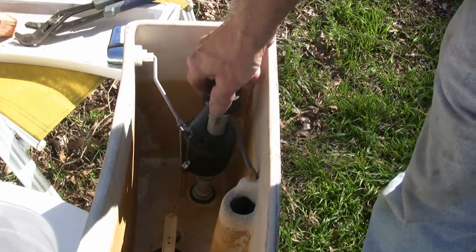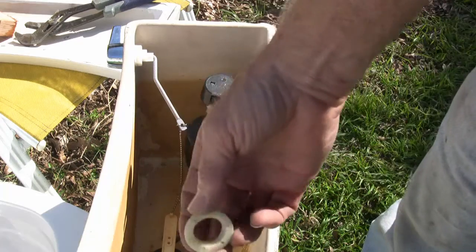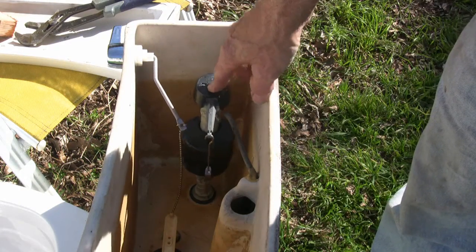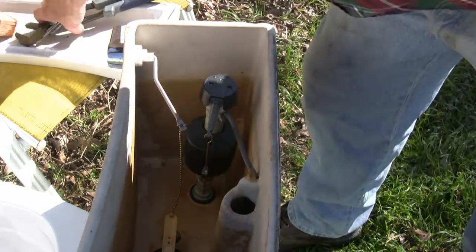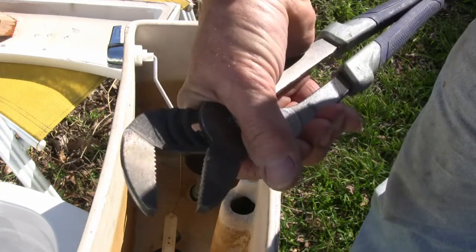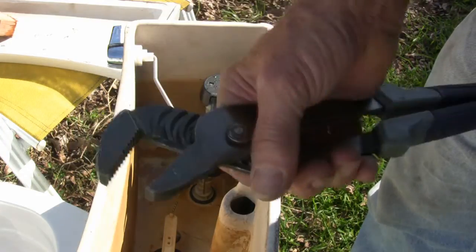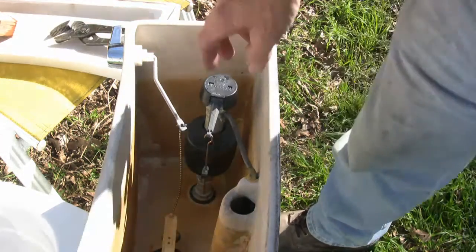Slide it into that hole with it pointing the right way — you don't want to get it in the way of your trip lever or anything else. Then go underneath and put your nut on there. As you're tightening that nut, you may need a pair of pliers, but remember it's plastic. Hold the pliers close to the end so you don't strip it — it does not take much. You can hand tighten this and it won't leak; it's really just that extra half turn once hand tight.